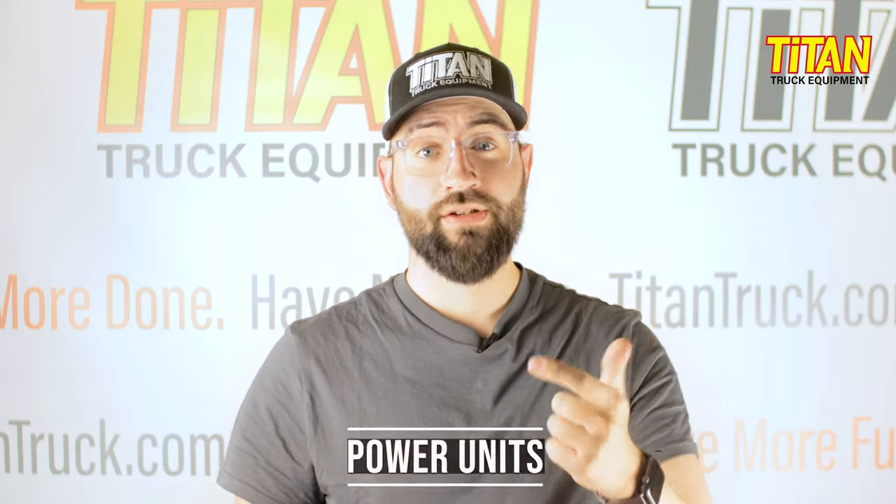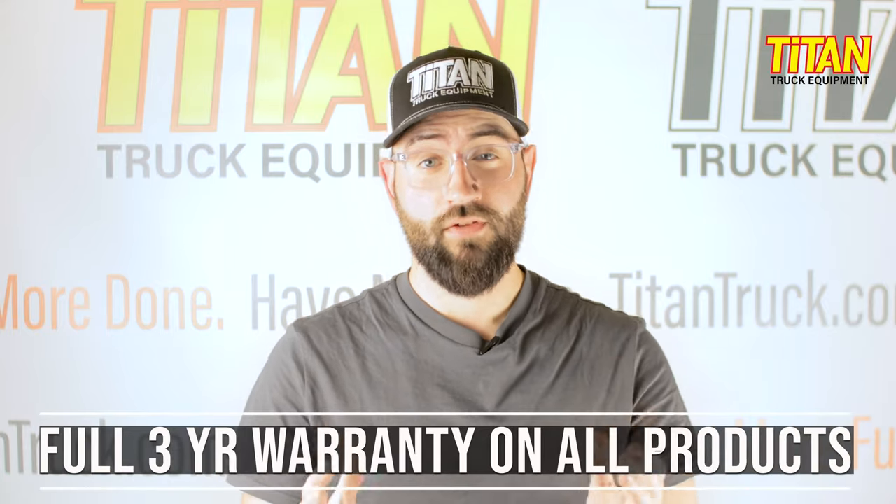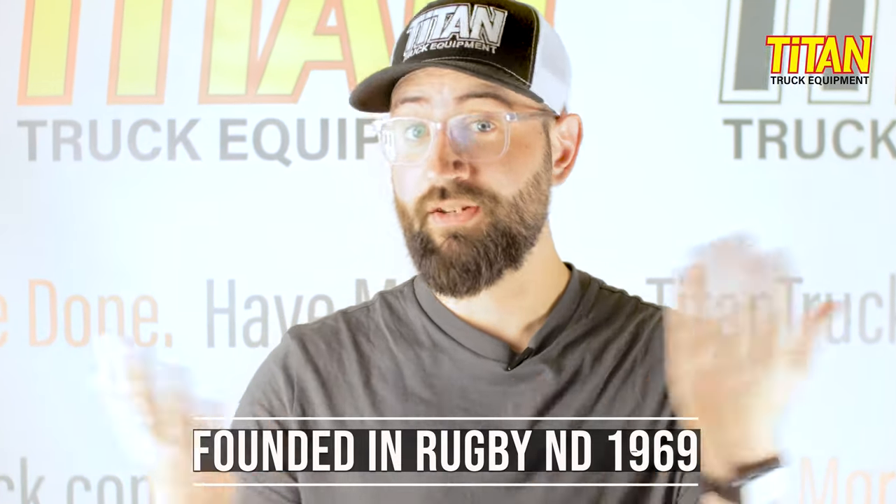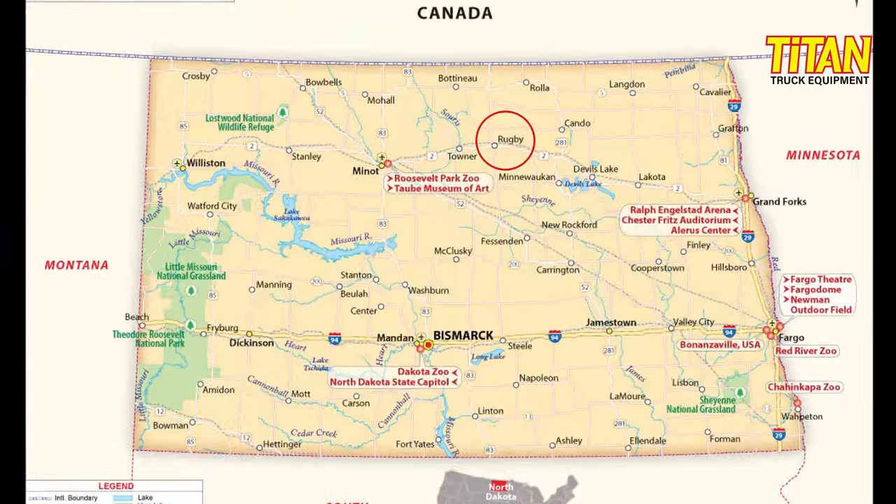See why we used it on this build? The Rugby Scissor Hoist is part of a lineup ranging from 2 to 35 tons and fits bodies from 7 to 22 feet long. Rugby offers a multitude of hoists, power units, and bodies to meet your needs. They offer a full three-year warranty on all of their products. Coincidentally, Rugby was founded in Rugby, North Dakota in 1969 and they still produce products out of that facility today.